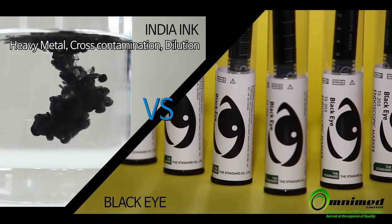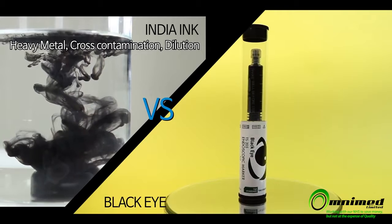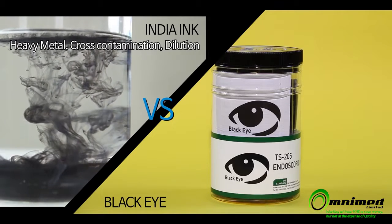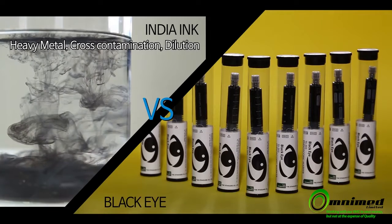India Ink, a similar product, has the risk of including heavy metals such as phenol and cross-contamination from the procedure of mixing with water. But Black Eye ensures safety by converting into a completely sterile substance and maintaining marks on lesions for a long time.